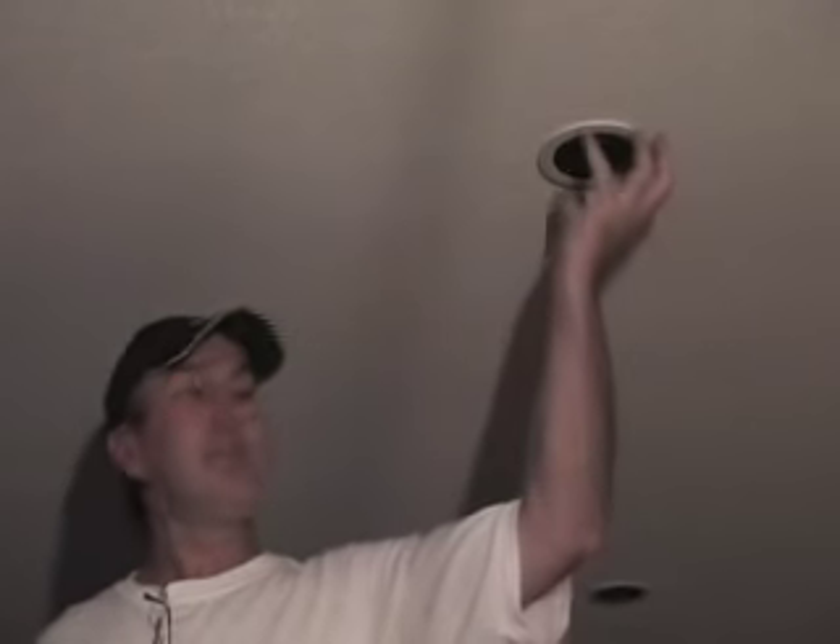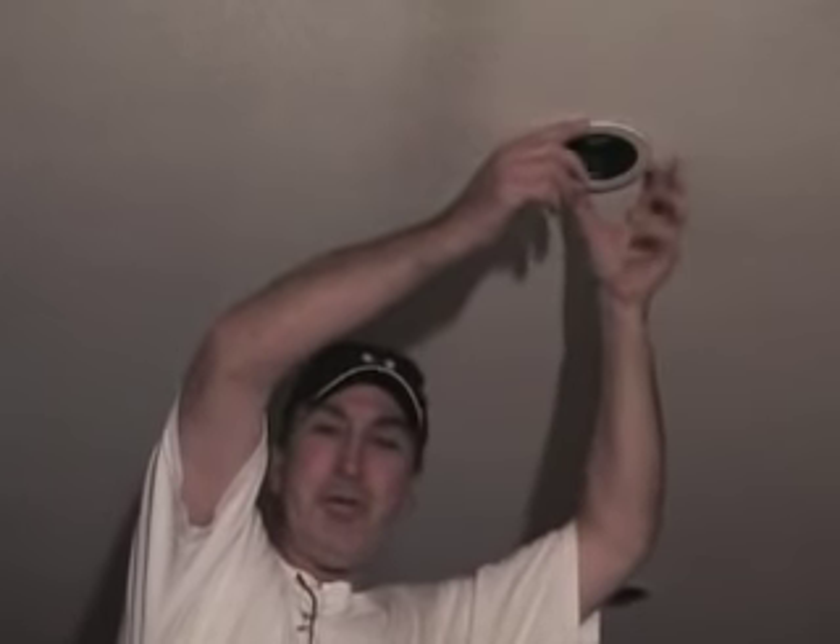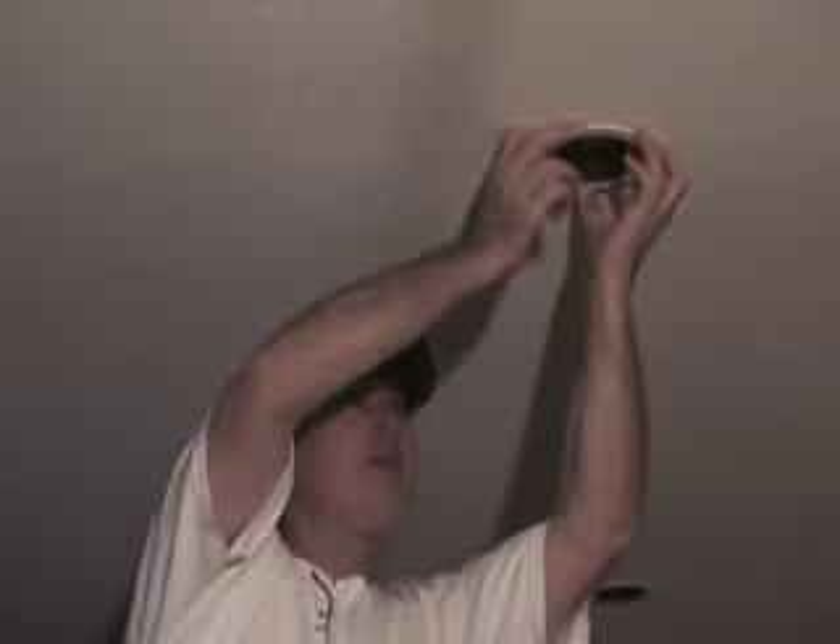First thing you want to do is grab the outside ring of the can. You can do it with one hand or two hands if you want. Pull down on it — straight down — with a little bit of a twisting motion, and the whole thing pulls down and will usually hang from the wires.